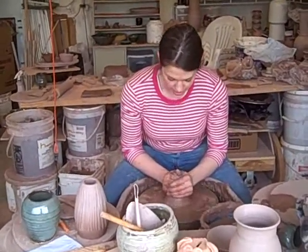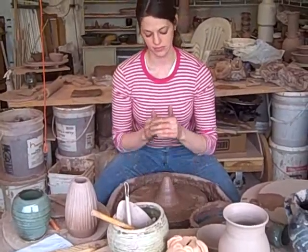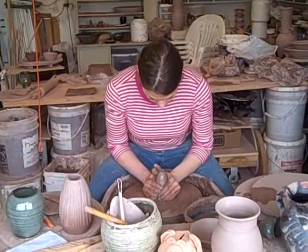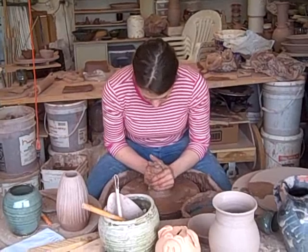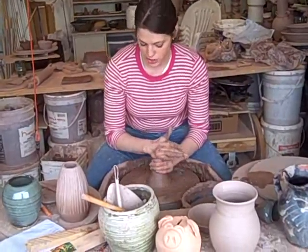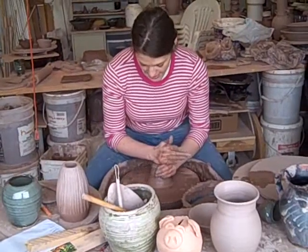I'm going to move my hands up the clay, and then very lightly release the clay again. I'm just trying to get the wobble out of the clay. Once I get to the top, you can always push it back down and flatten it out.